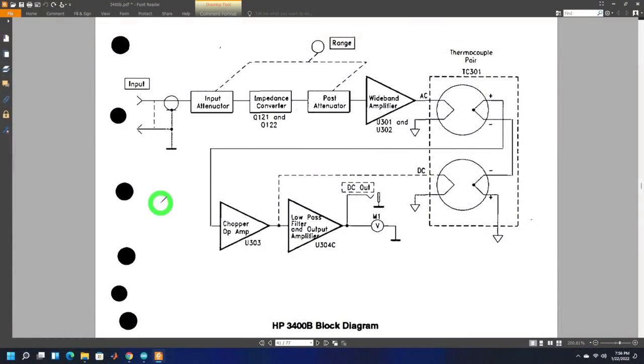Here's the block diagram of the HP 3400B. The HP 3400A, when it originally came out, was based on vacuum tubes. That design eventually became transistor solid-state based, and then the 3400B perfects that and adds more integrated components. Looking at the input — a BNC coming in, seeing 10 megaohm and an AC coupled signal.